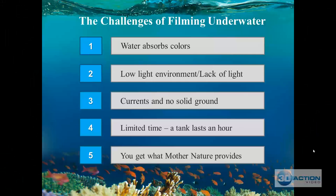Let's get into the challenges of filming underwater. I'm going to assume that all of you have read Section 1 of the book before doing this course. If you have not read Section 1, I highly recommend that you stop this streaming tutorial and go back and read the book.